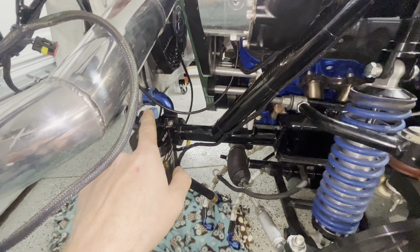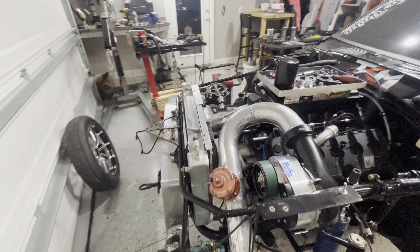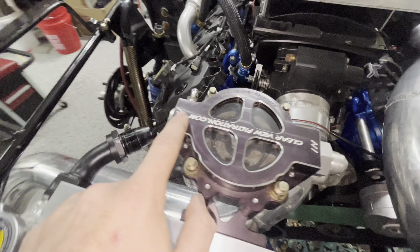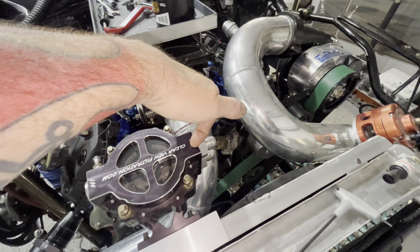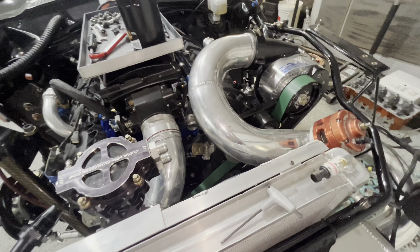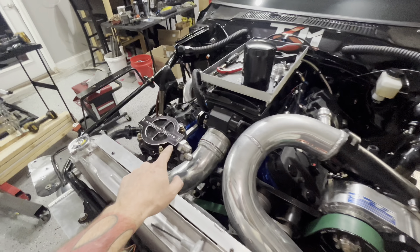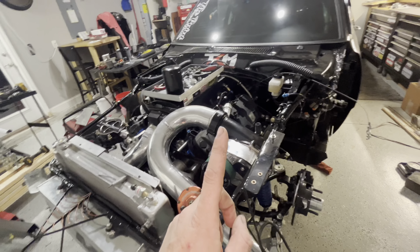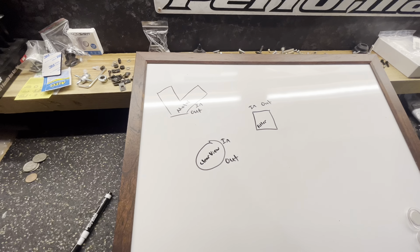We're also adding a clear view, so this one also says 'in' and on the bottom it says 'out.' This manufacturer has allowed it so you can go in either side — the oil goes through the filter, then down to the bottom, then flows back out. Where I messed up on the first running of this car was misunderstanding what the word 'in' meant and what the word 'out' meant. It seems simple, and I thought so too, but a lot of people make this mistake.